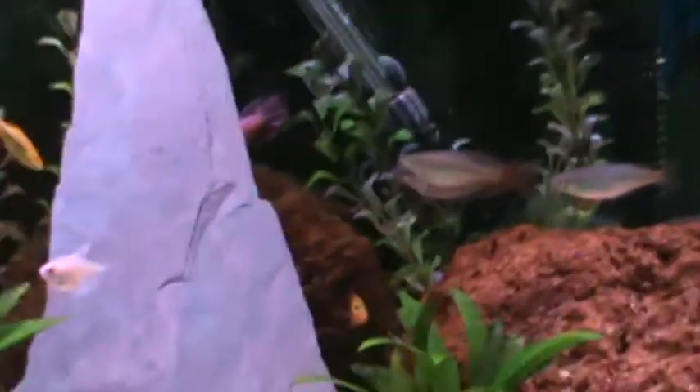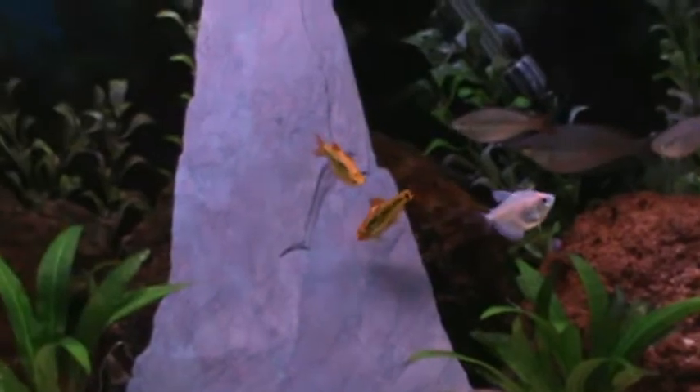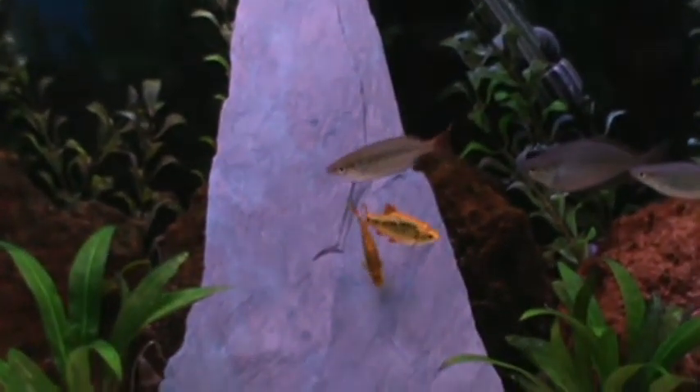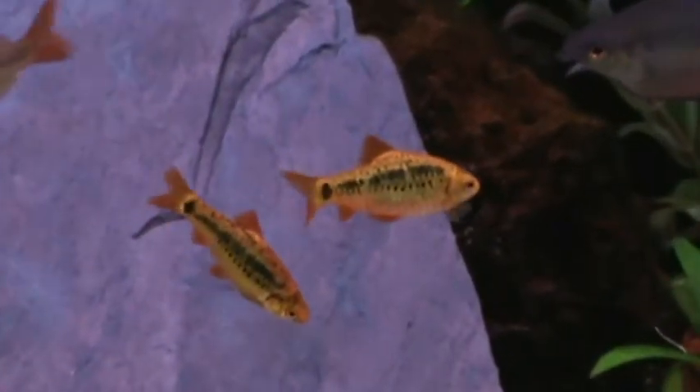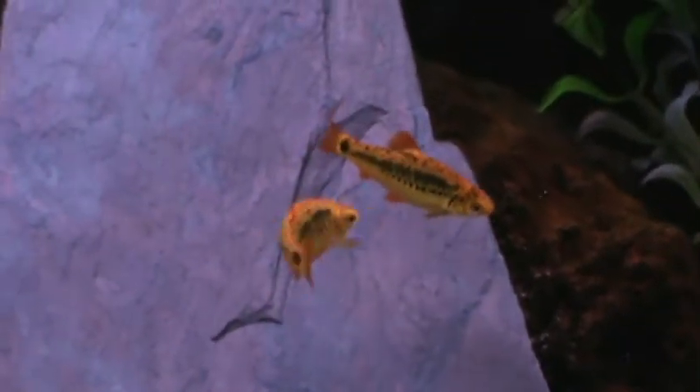Early morning lighting is key to these guys — same thing with zebra danios. If you've bred zebra danios it's very similar. So: more black on a male, they're going to be slightly smaller than the female, early morning, bare bottom tank, 5 or 10 gallon, spawning mop or small plastic plants at the bottom works best.